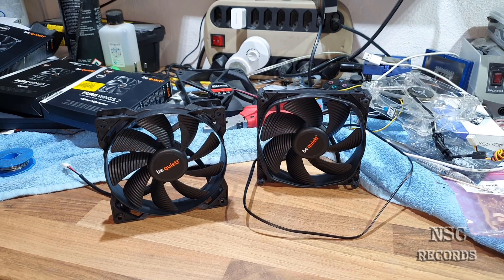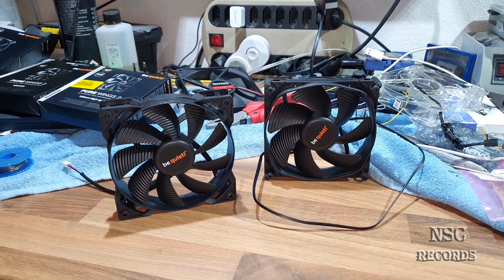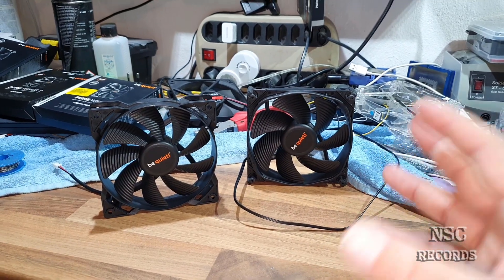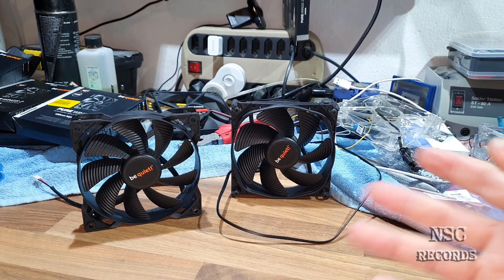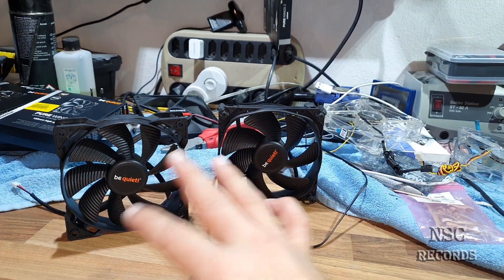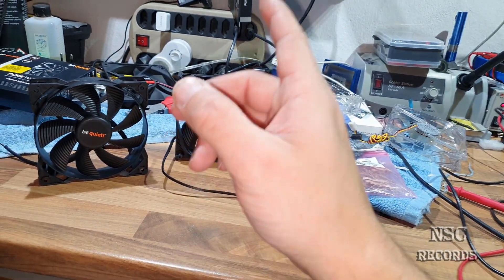Hi everyone, welcome back to my channel. Last time I did a video on how to replace a fan for a power supply. The thing you should know about power supplies is that when you start your computer fresh, the power supply is cold and the fan turns very slow. Power supplies start with about 3.3 volts, and that's what I want to explain.